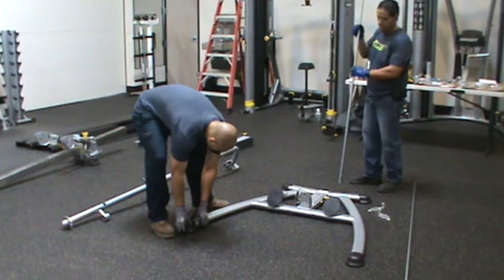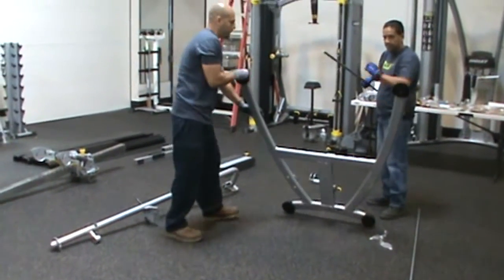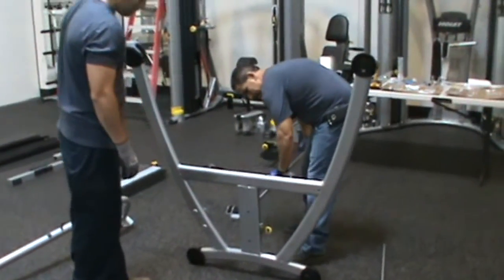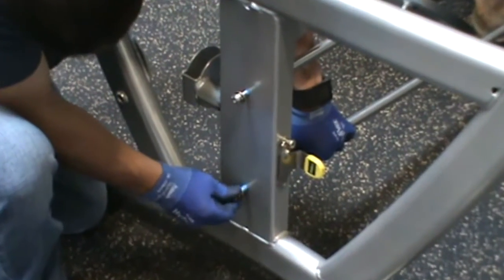Begin the assembly by laying the base frame, part number 4, flat on the floor. Have one person tilt the base frame back while the other person inserts the guide rods, part number 20, and secures the hardware with parts number 78, 80, and 115.